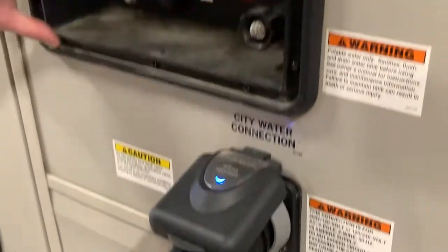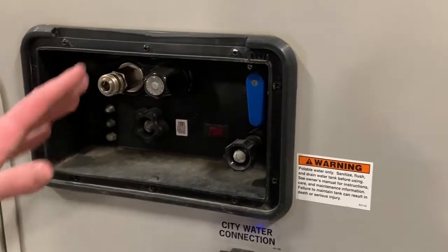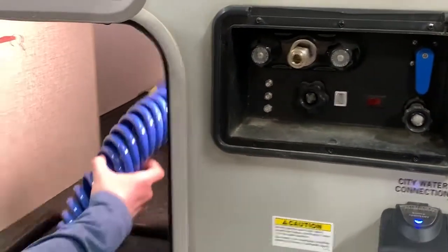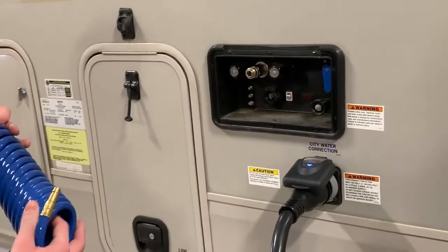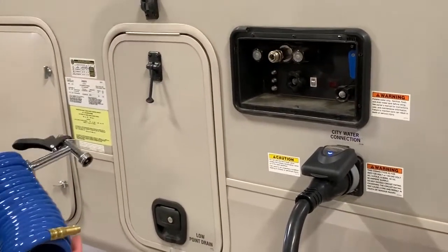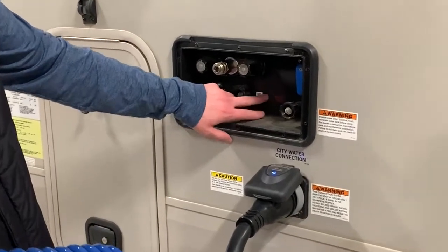We've removed this top for this video just so we're not unlocking it, but this is your outside shower. There's another component right here for it — you can plug it in here or in that spray port on the passenger side that I was showing you earlier. Here is your water pump for it.